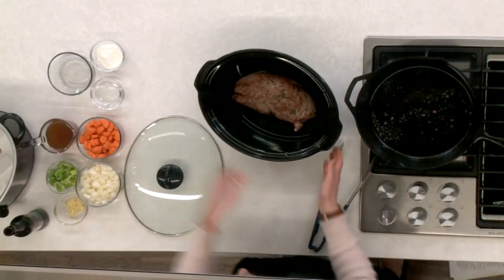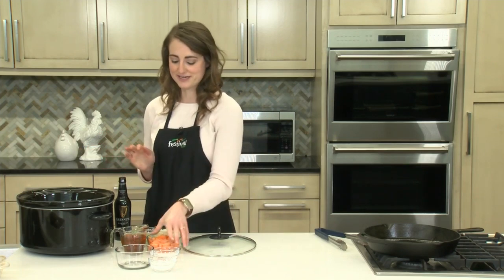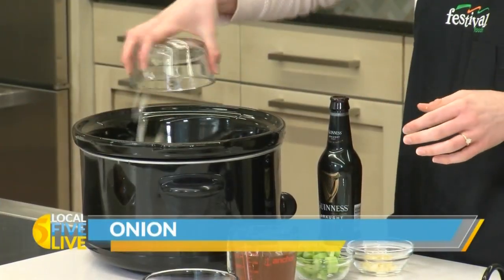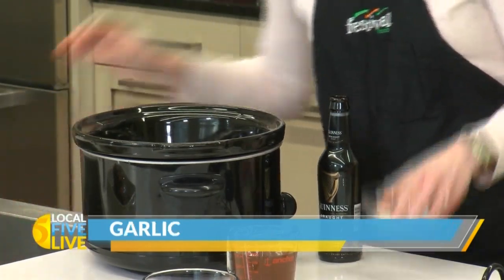Now we just have to add the rest of our ingredients to the slow cooker. We're going to add some veggies — some chopped carrot, some onion, celery, and garlic.